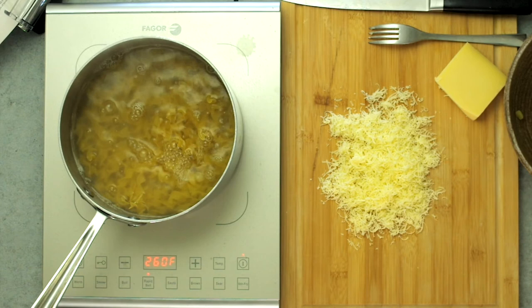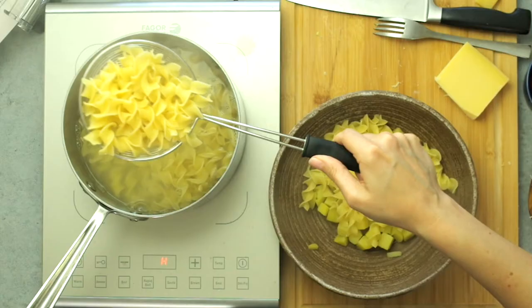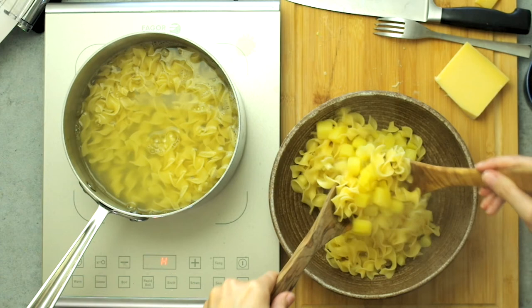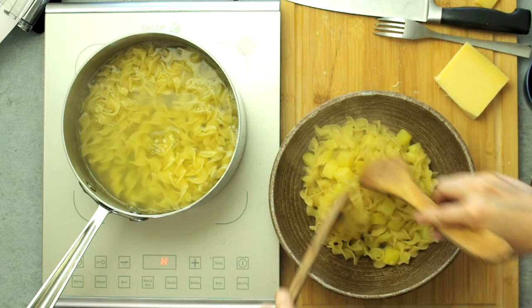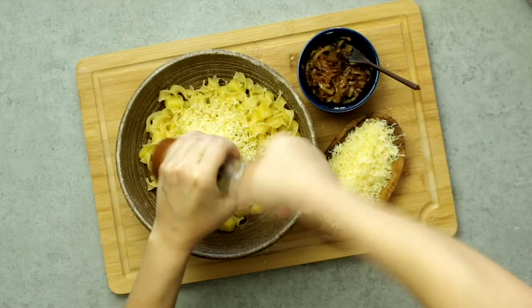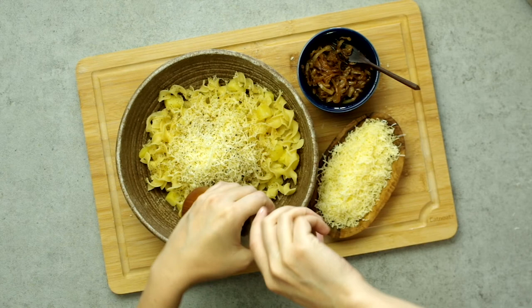Then boil your pasta. I'm using egg noodles, but the original recipe calls for eight ounces of macaroni. Cook the pasta in the same water as the potatoes, adding more water as needed. Note that the volume of eight ounces of egg noodles is three to four times that of eight ounces of macaroni, since egg noodles are significantly lighter — so I probably only used about half the weight of egg noodles.